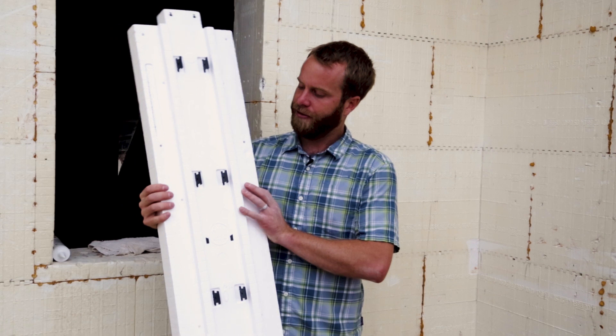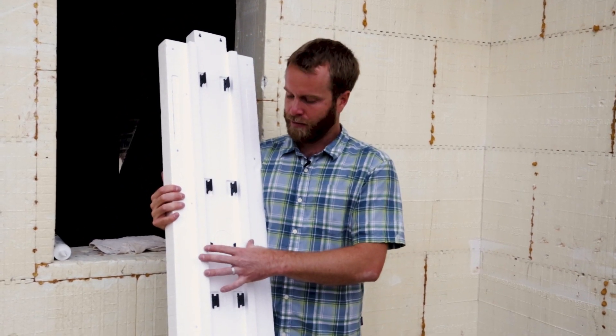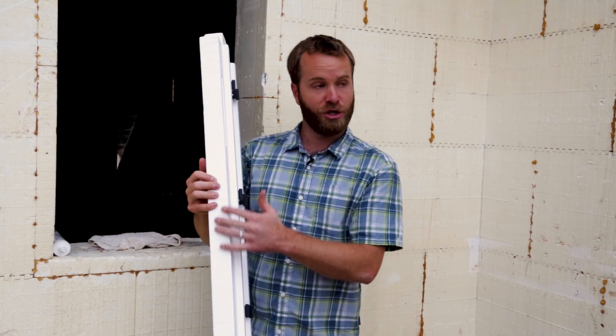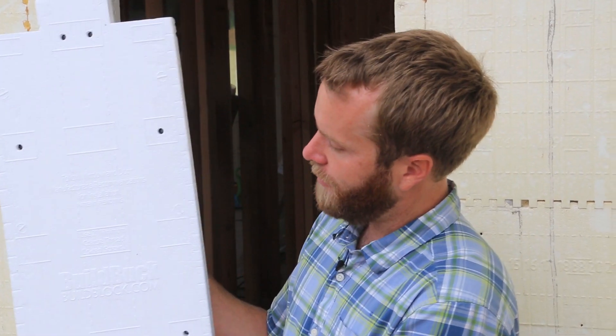This system itself has a series of webs that are embedded in the actual buck. These webs are hidden just underneath the surface and allow you to attach several different styles of windows. Looking at the block itself, you can see that there are multiple attach points and areas for you to attach your windows to.